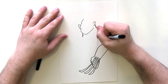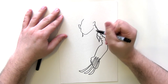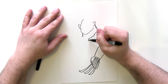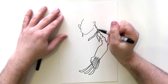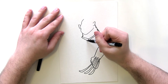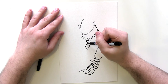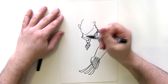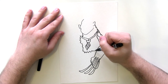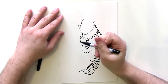We have drawn Wolverine on the channel before — please check my other how-to-draw videos for that — but we've never drawn Logan. Logan is kind of the civilian version of Wolverine, so we don't want to draw Wolverine's costume. We want to draw Logan's costume, which is like a small striped tie and ripped clothes to show that he's like ripping out of the page.